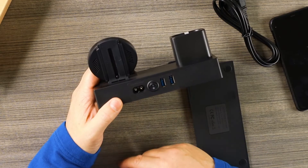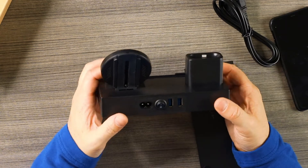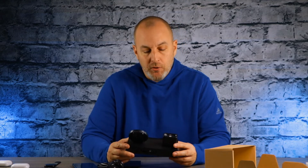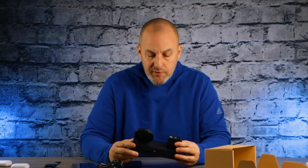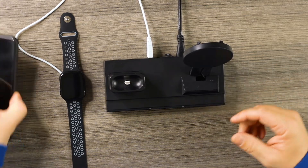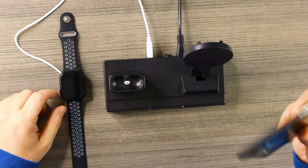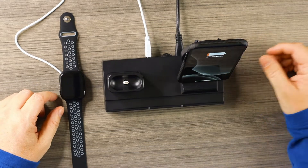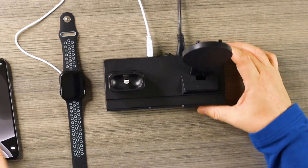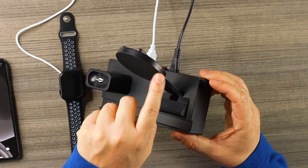There's an on/off button and a slot to plug in your power cord. It delivers 10 watts of juice, so it's not the quickest charge, but it works. Let's connect things and see how it performs. Throwing an iPhone 11 Pro Max on the wireless pad — it starts to charge right away. There's an LED light on the side that's blue when charging.